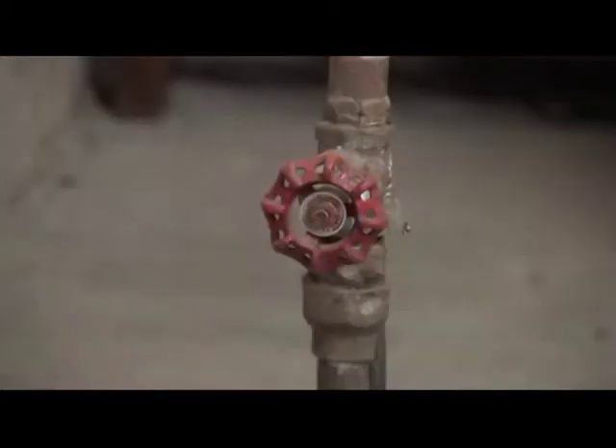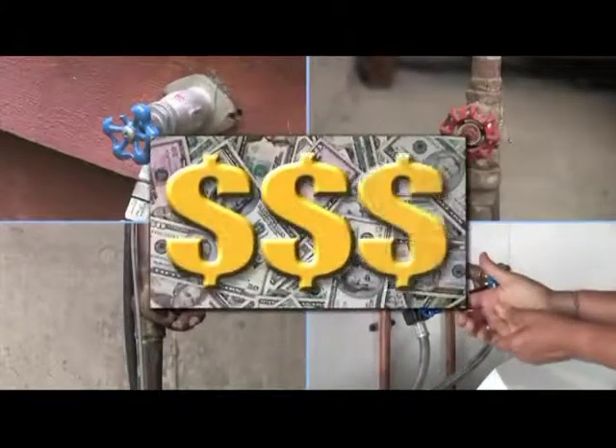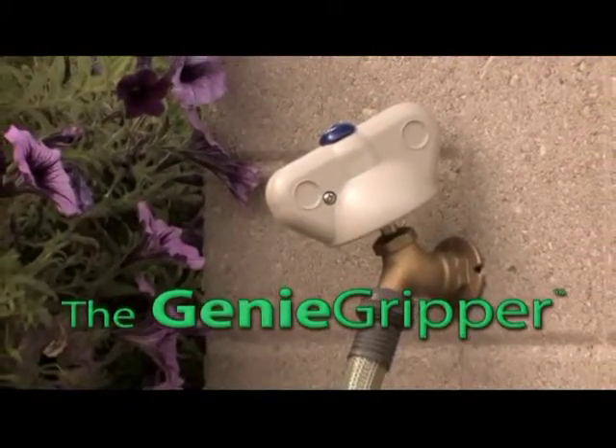Do you fight broken, rusted, locked-up, grimy, or worn-out spigot handles? Do your hands slip or have a hard time turning on or off your water? You could spend hundreds of dollars to have your spigots replaced. Or... introducing the Genie Gripper — our revolutionary patented technology.